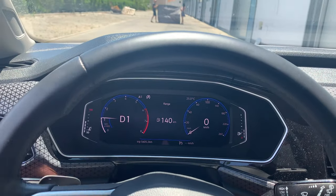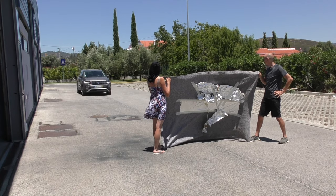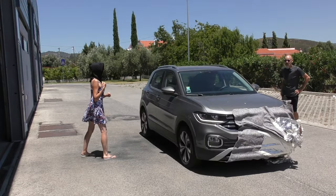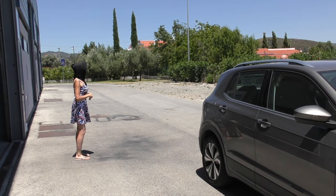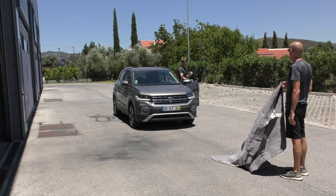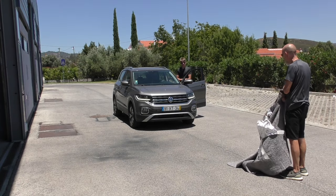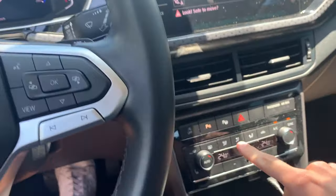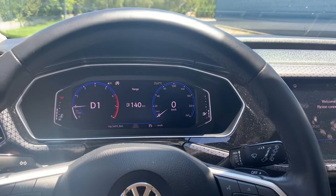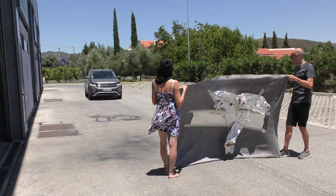The first attempt at 10 km/h didn't work properly because we weren't going fast enough for the parking sensors to turn off. So we're going to try again, this time at 20 kilometres an hour with the parking sensors turned off, to give this a 100% fair chance.